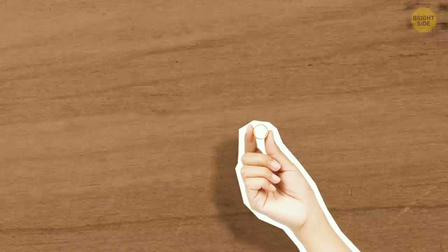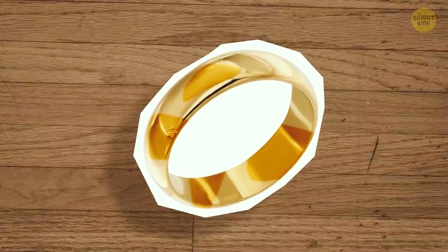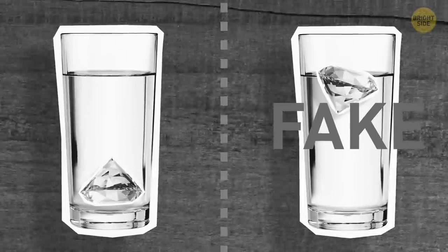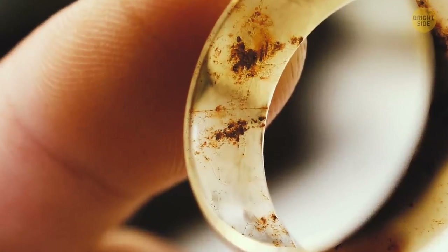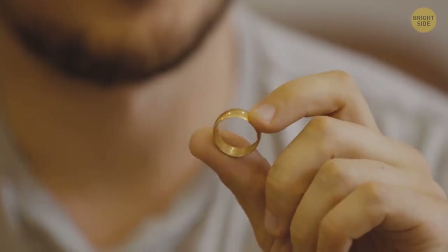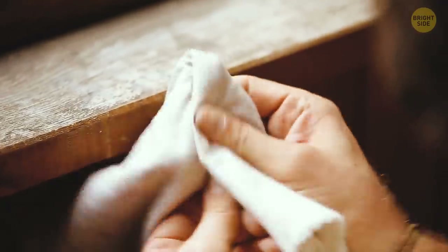Or you can simply take a few drops of vinegar and pour them on your gold item. If the drops change the color of the metal, it's not real gold. Doing the float test may give you the answer as well. Gold doesn't float, neither does it rust. So if you see some signs of rust or discoloration, you know your piece isn't real. If you're still in doubt, going to a jeweler can be the best solution — they'll conduct further examinations that'll reveal your gold's real weight and purity.